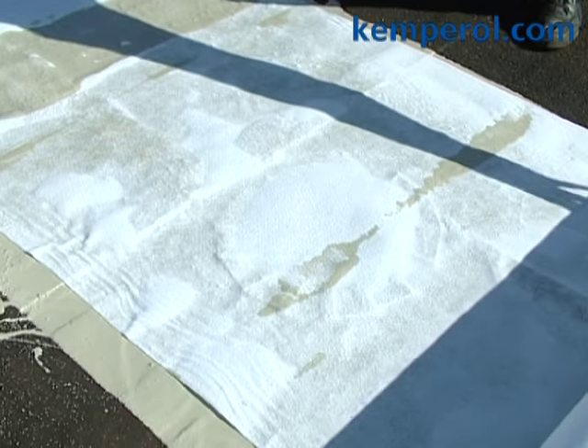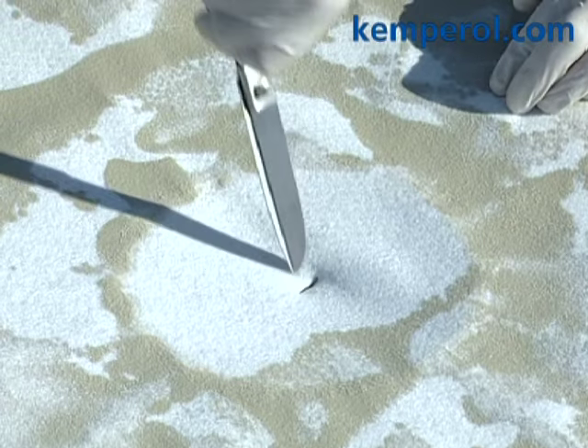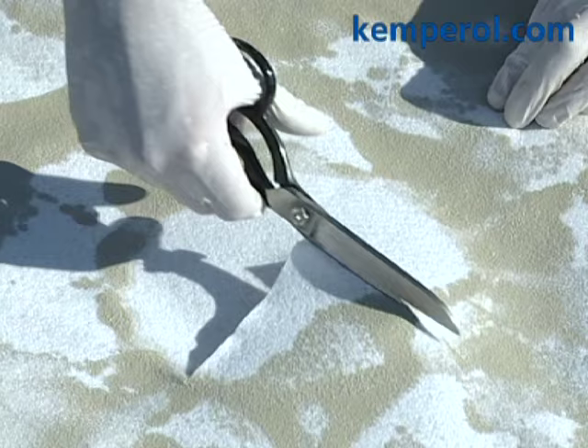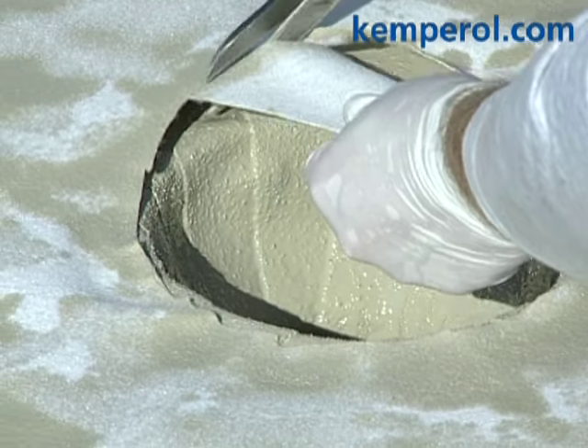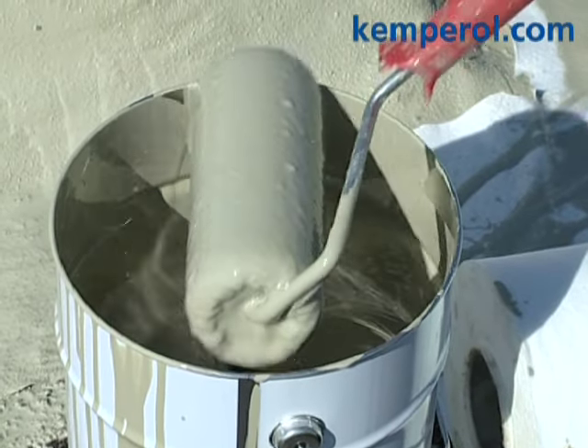Cut the fleece in a criss-cross fashion over the outlet, which has already been waterproofed, and cut out a piece about 10 mm larger than the outlet. Now apply more resin with the nylon roller and press down.